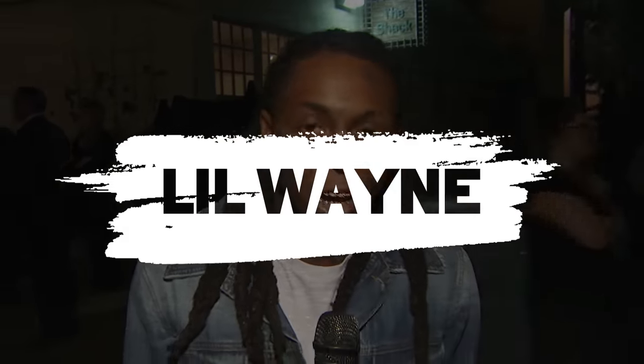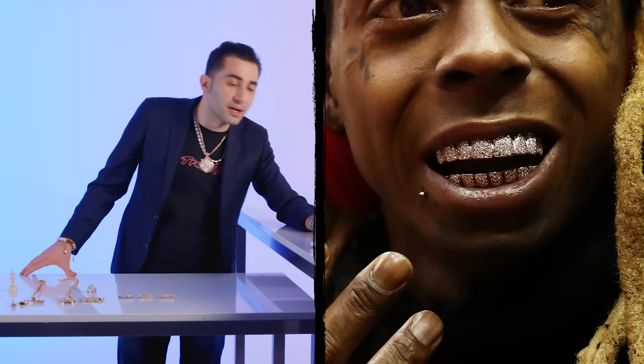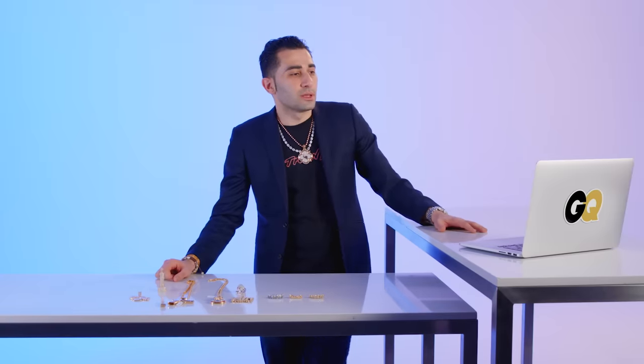Lil Wayne. So Lil Wayne has got the classic prong set grill here. The setting on this one looks a little bit old fashioned — he might have had it for a long time. He's a grills originator, and this particular set is a classic. He's got white diamonds top and bottom on white gold — could be even platinum, hard to tell. The setting could have been better, but he did start the trend. These are probably his original pair. Very nice, very good pieces — clean white diamonds, so it's just a classic.